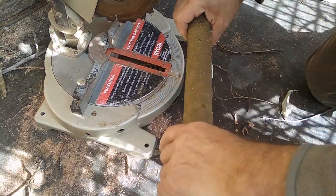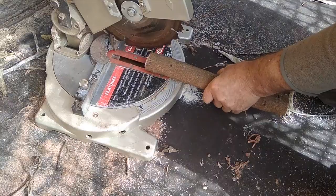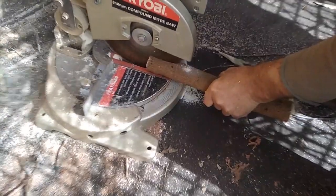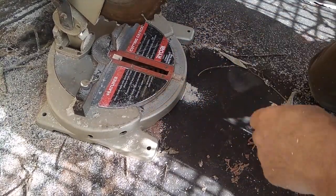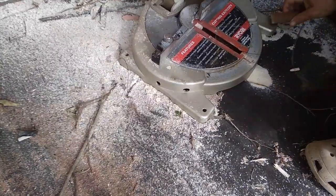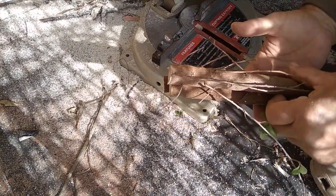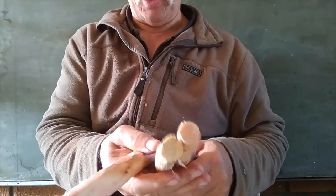Now we are going to make a tripod from this branch. Going to cut off a piece here. Now we have the three legs for our tripod. Next I just clean the bark off the legs of my tripod. So there we have our three now shaved legs.